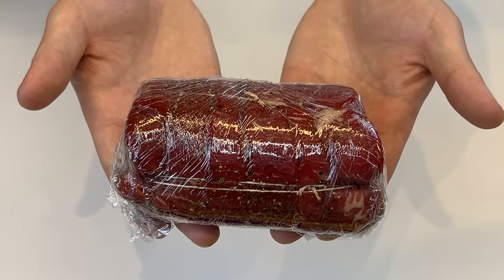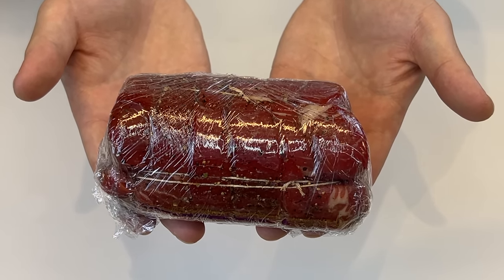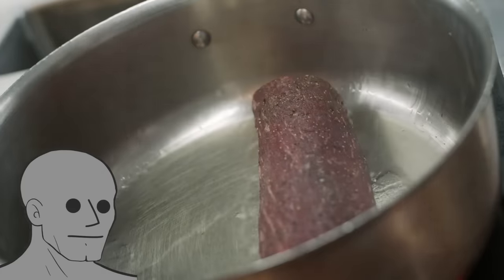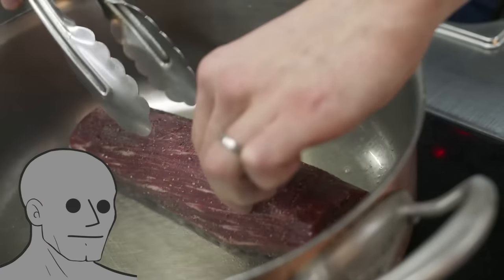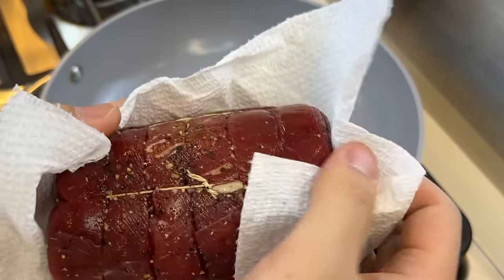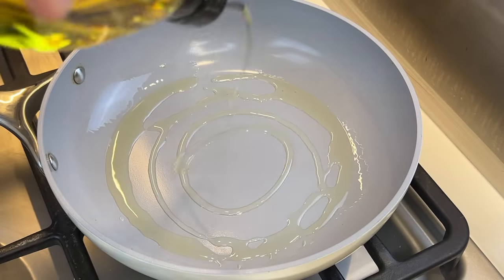Even though I went to Whole Foods, I still managed to get radioactive meat. I don't know how long to leave it, so I'll just leave it in the fridge for three hours. While the pan is heating, we'll unwrap the filet and briefly dry it. When the oil is nice and hot, we'll start searing.